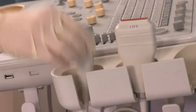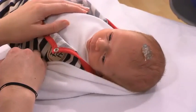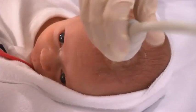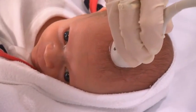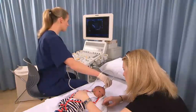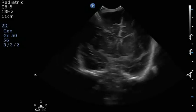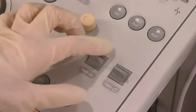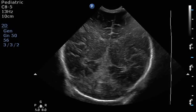Expose the patient's head and apply warm gel to the anterior fontanelle. Select the appropriate high-frequency tightly curved transducer and confirm the correct transducer and preset on the ultrasound machine. Perform a survey scan in both the coronal and sagittal planes using the anterior fontanelle as an acoustic window. Make the necessary adjustments to the machine parameters to maximize image quality.